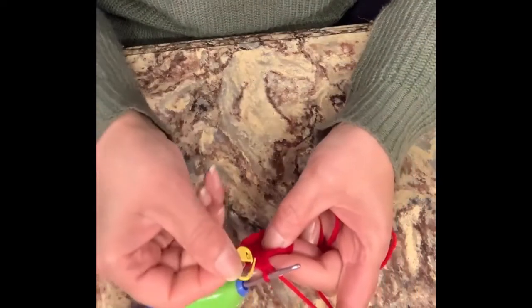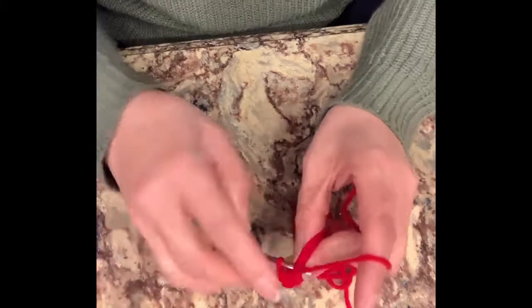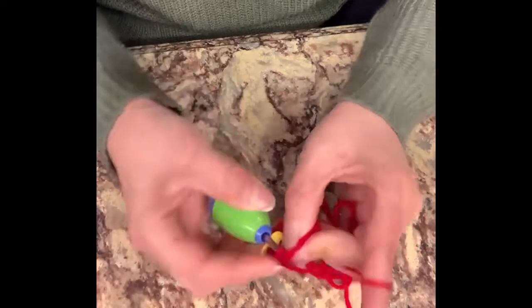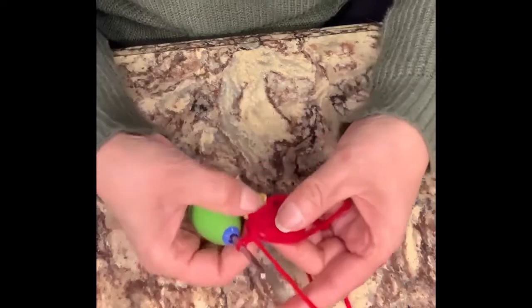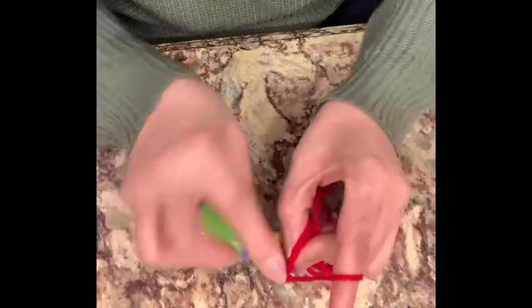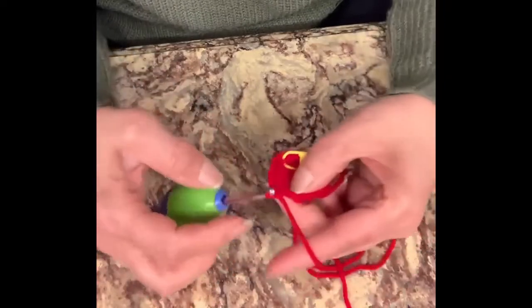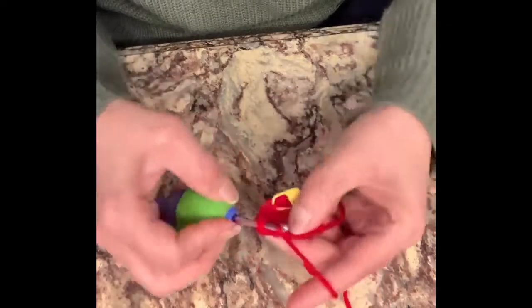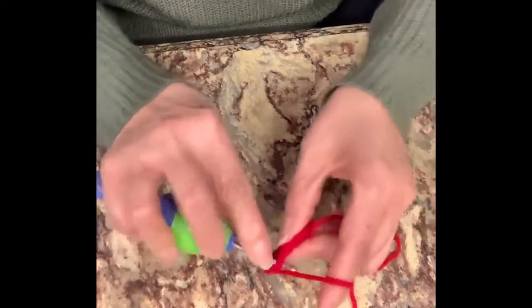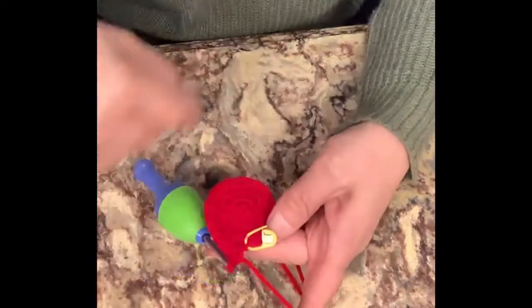We're going to remove our stitch marker and start the next row. The next pattern is: we will do one and two — these are two single crochets on two different stitches — but on the third one we will do two single crochets in that same stitch, and repeat the pattern. So we go one, two, and in the third one we do two in that one, until we get to the very end again where we meet up with our stitch marker.